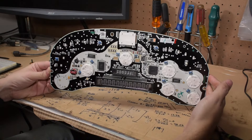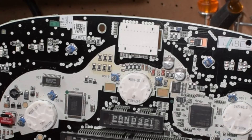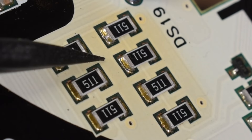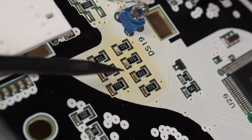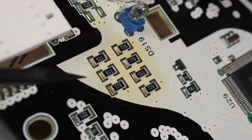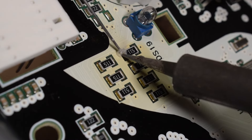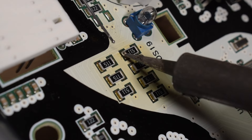Now that the board is free, locate the cluster of resistors just below and to the left of the main connector. This is where the problem lies. As you can see, the solder joints have cracked over time from heat and vibration. The board even has some discoloration to show that it's been getting hot there. To fix the issue, simply reflow a bit of solder over these joints so that they are making a solid connection again.